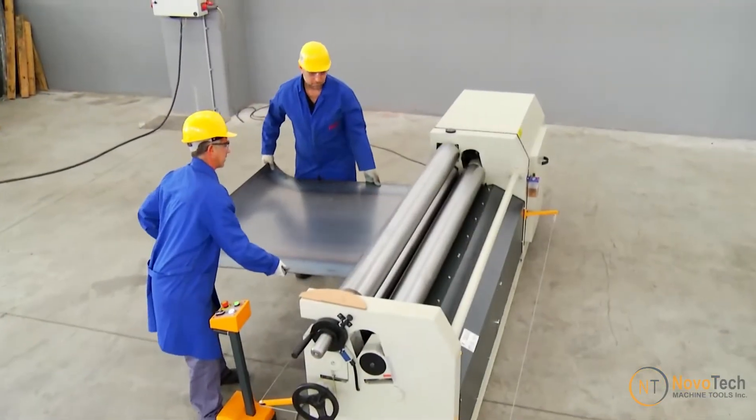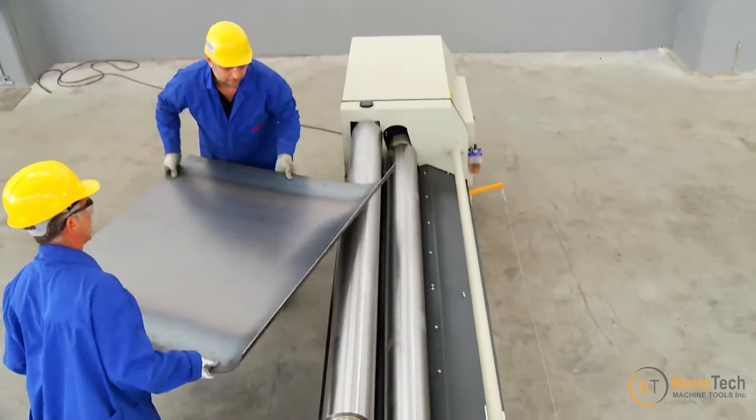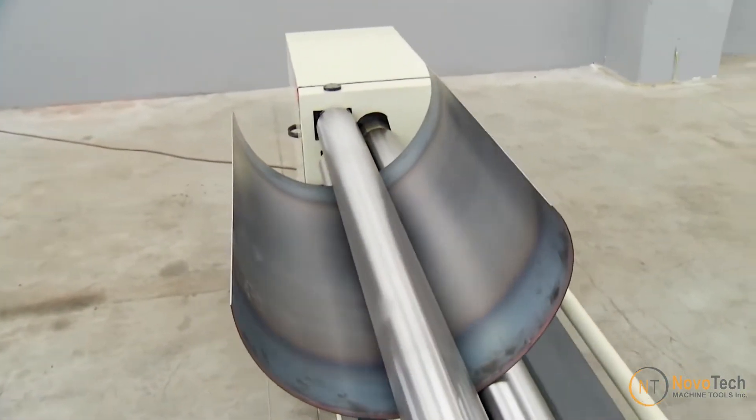The initial pinch bending machine requires inserting the sheet metal twice to pre-bend both ends. This initial pinch design helps minimize flat ends on rolled cylinders, contributing to improved overall product quality and appearance.